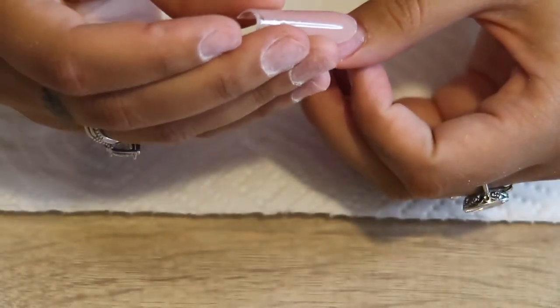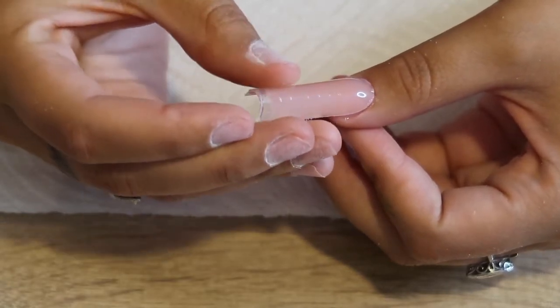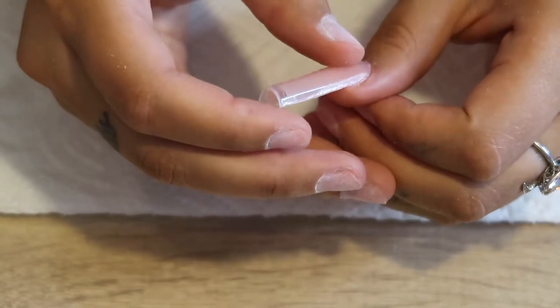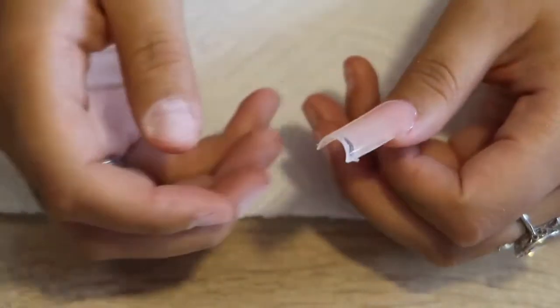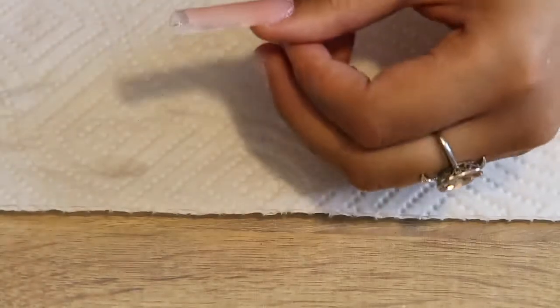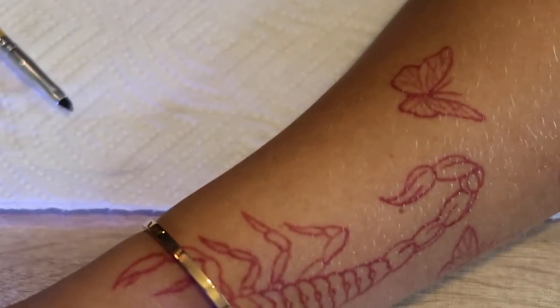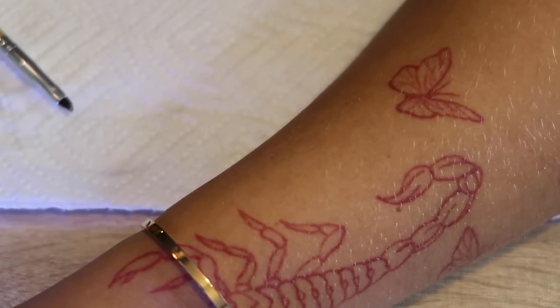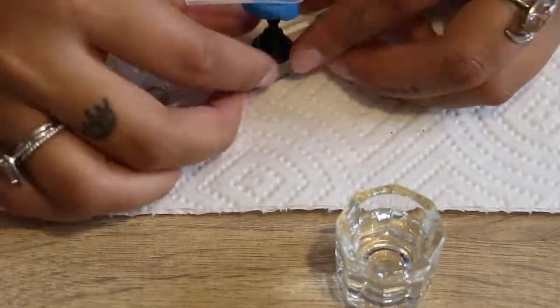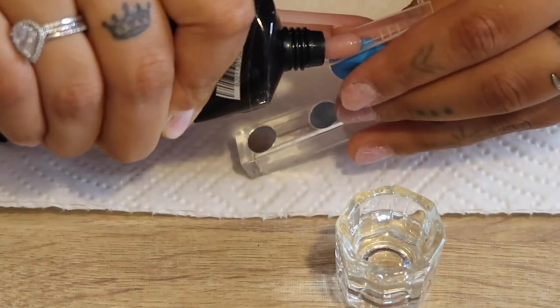Once it's in the shape and length I like, I take it off the tack and apply it to my natural nail. Make sure you have that foundation coat on your natural nail and it's cured — this helps the poly gel stick better. I apply it as straight as possible, then take slip solution and a smaller brush to wipe away excess around the cuticle area. Flip your nail over and use slip solution underneath to make sure the shape looks good. Then cure it in the UV lamp for 60 seconds — top and underneath. I kept the dual forms on each nail until I finished my whole hand, then popped them off all at once.